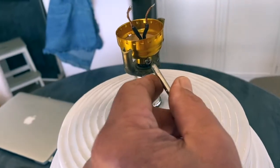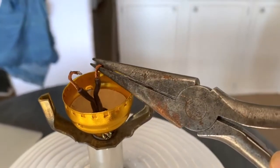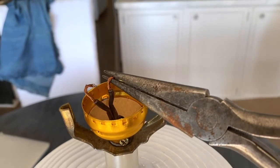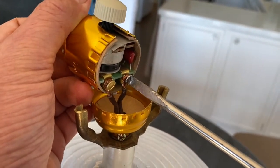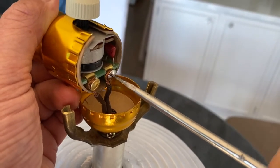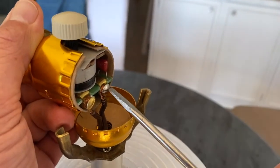Set the screw to secure it. You want to curl the top of the wires — just curl them down — it'll make attaching the screws a little bit easier. Put the end of the wires around the two screws and tighten with a screwdriver. Make sure the wires are under each screw so that there's going to be a connection.